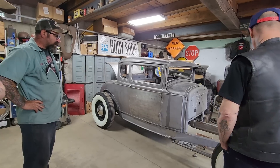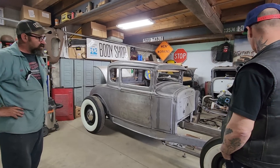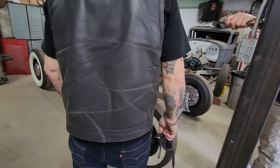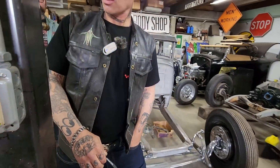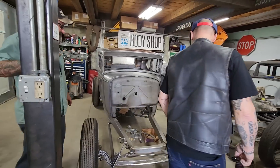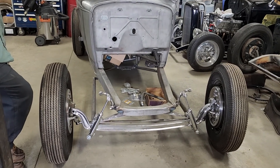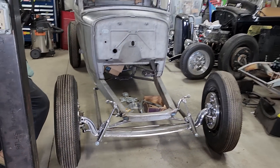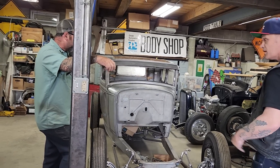It's a chassis supplied by the customer from a company called Blackboard Heart Rods in California — they build a really nice product. The front end is cut off with Bob Horns. This car is actually going to have a Hemi in it — a 291 DeSoto. Right now he's waiting for the transmission to come in so he can mock up the motor and transmission together and figure out the grill shell and all that stuff.